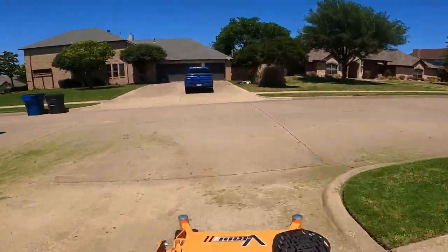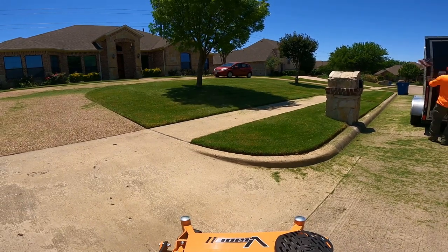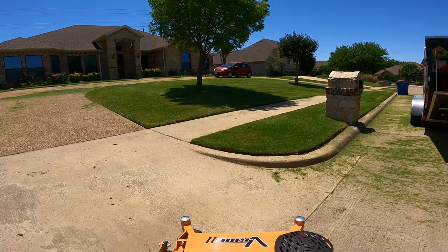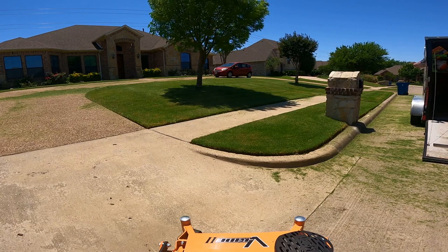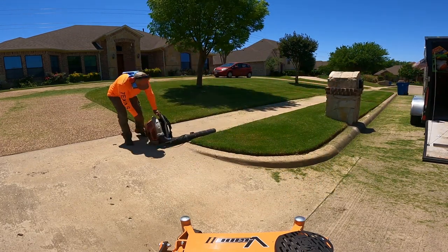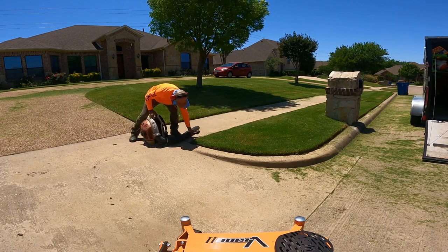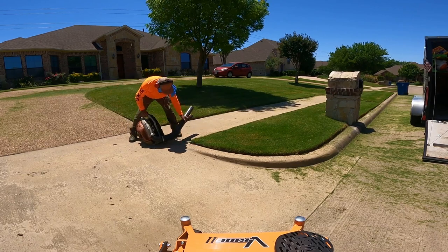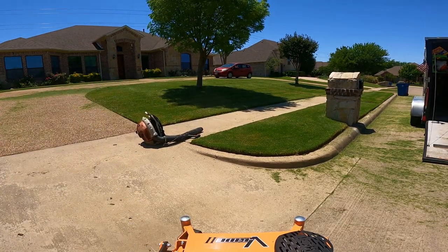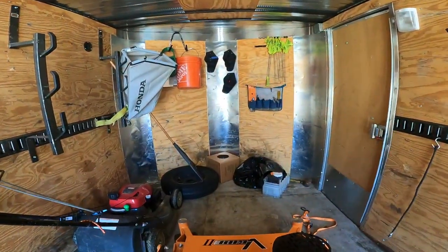So here it is — the V-Ride 2 by Scag. It fits good in my trailer, and if I ever wanted to convert my truck into a flatbed, it would definitely fit in the back of my truck as well. Thank you guys for watching — we'll see you on the next video.